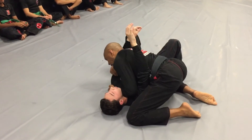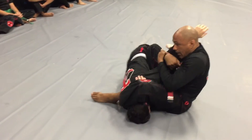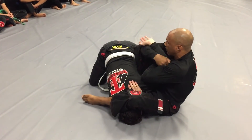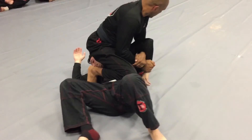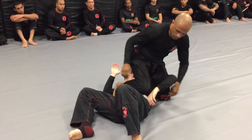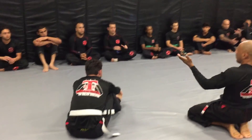One more time — boom, boom. Broke his grip, knee, step, sit. I may get him here, may not — switch, switch. He rolls over, I follow him, and now I've got him. Standard Kimura right from the side. Any questions?